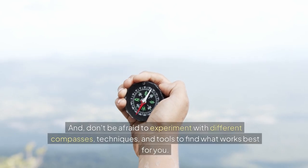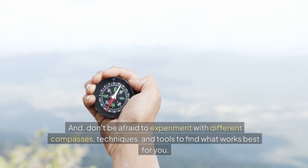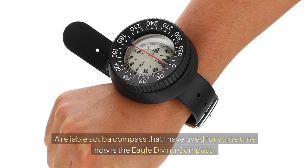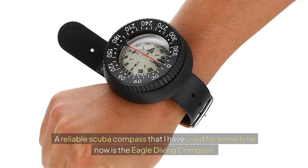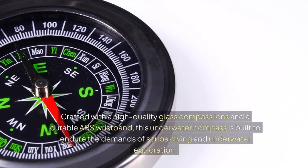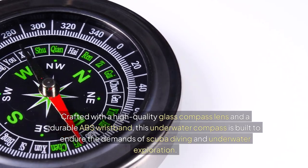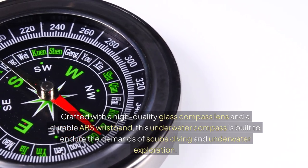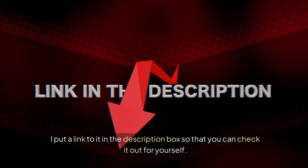Don't be afraid to experiment with different compasses, techniques, and tools to find what works best for you. A reliable scuba compass I have used for some time is the Eagle Diving Compass. Crafted with a high-quality glass compass lens and a durable ABS wristband, this underwater compass is built to endure the demands of scuba diving and underwater exploration. I've put a link to it in the description box so you can check it out for yourself.